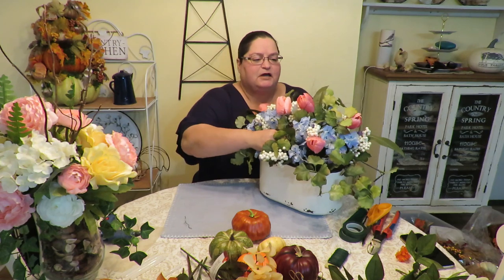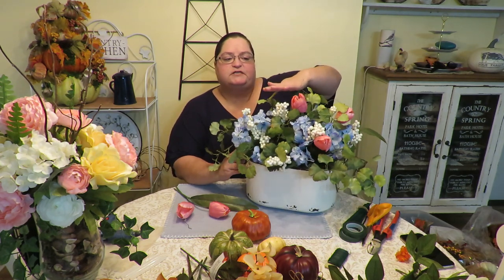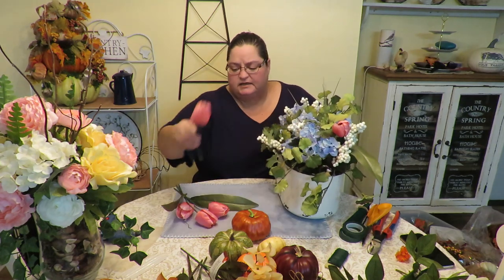I'm going to try to do this arrangement without removing everything, because in my head I always want to start completely clean — I consider that a problem because it takes too much time. I want to just remove some items and leave the rest. So I'm going to remove the pink tulips first and leave the little berries. These little greens are already telling me the height the arrangement can be to fit in the shelf area. I'll also remove the blue flowers.